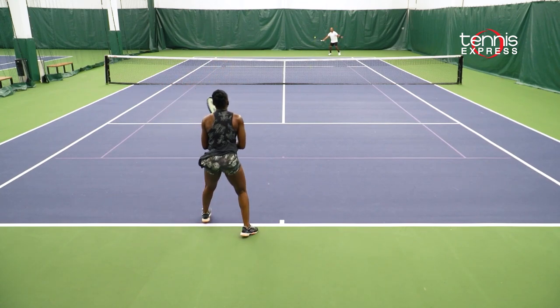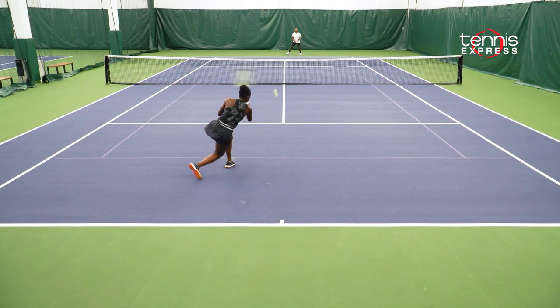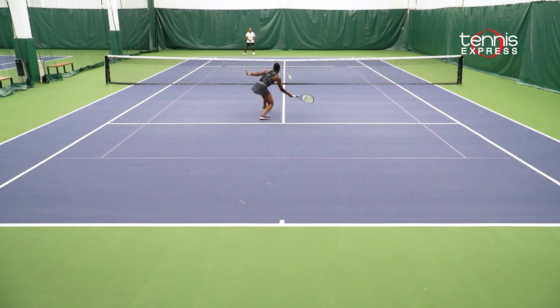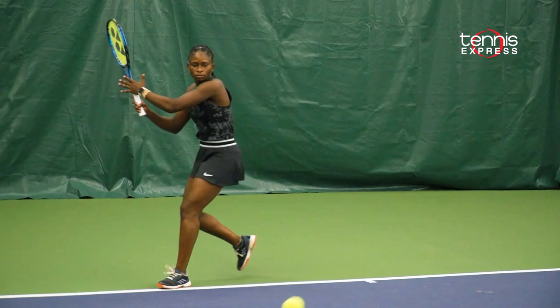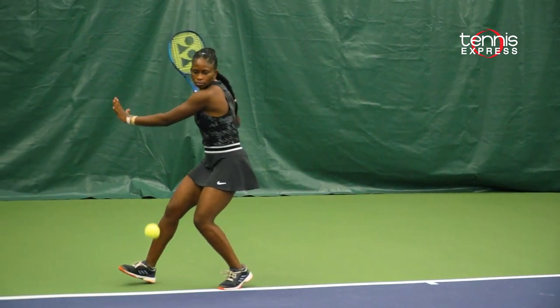If you're looking for a racket that has a lot of impact within your shots — such as your serve, your forehand, and also your volleys — and will give you a lot of power, spin, and comfortability, I would recommend this racket to players out there looking for those qualities and willing to try something new and different. This is the racket you should give a shot to.